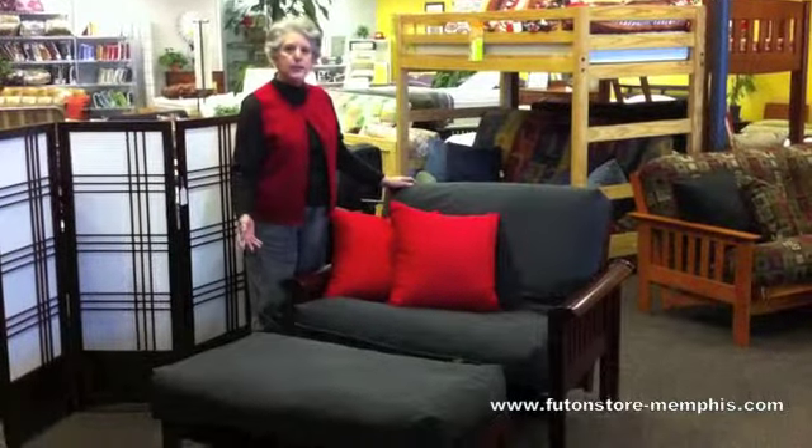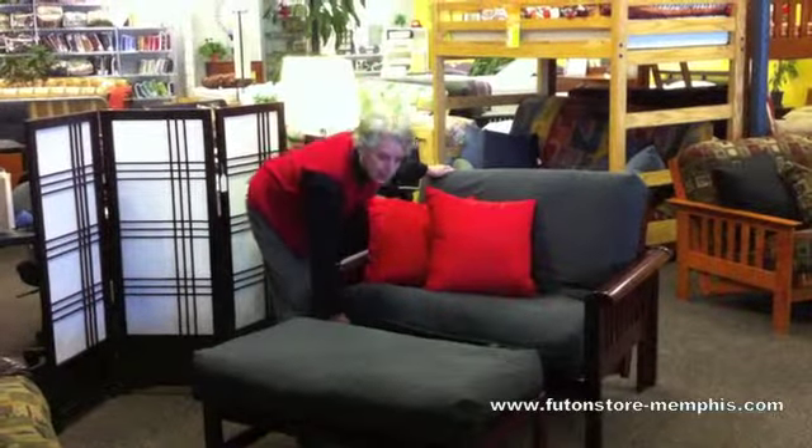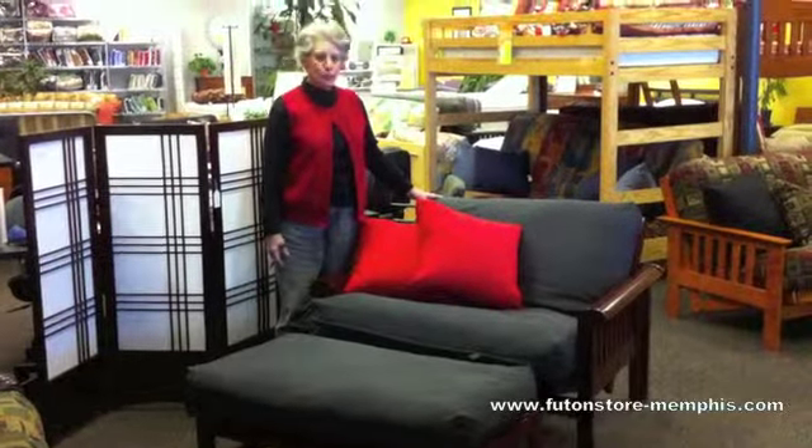First, it's in the seated position and you can put your feet up or sit on it. Let's do a lounge position. I simply pull from the front, go like this a little bit, the back leans back and you've got your lounge.